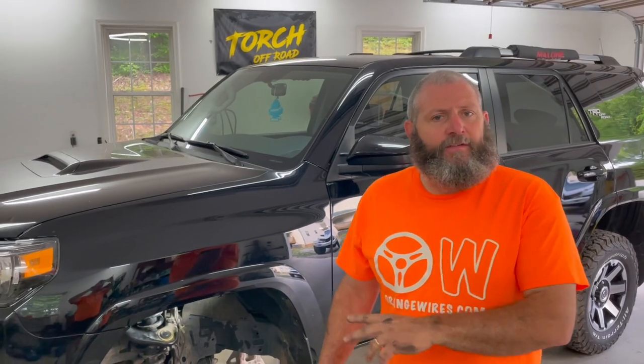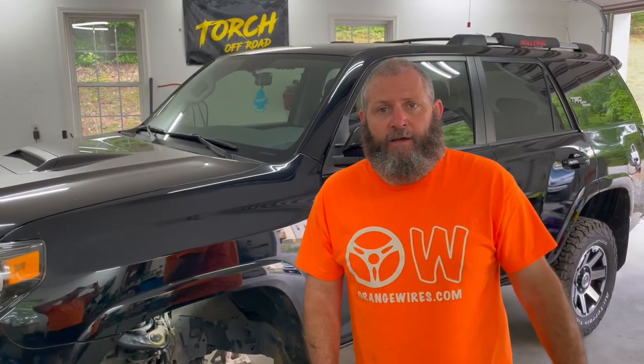We got one side in. Everything went 100% perfect — we had no issues at all, everything is right back together. With the exception of the sway bar and the sway bar end links, we're going to leave that loose until we get the other side done. That was really easy. We're going to try to get the other side done in about 30 minutes and jump on the back.